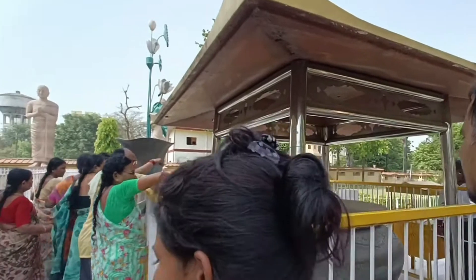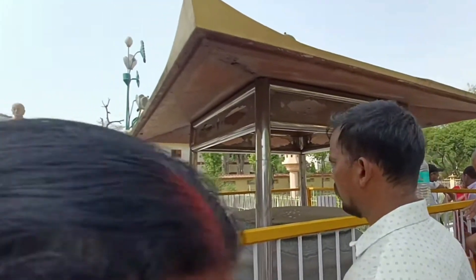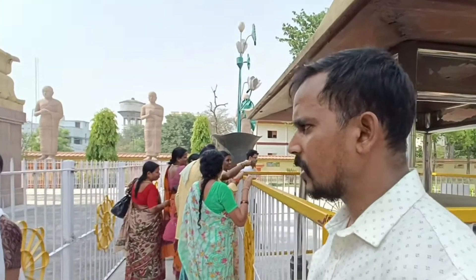So friends, what you are seeing is that people throw a Sikkha (coin) here and make a Manukamna (wish). It is said that the Manukamna will be fulfilled.